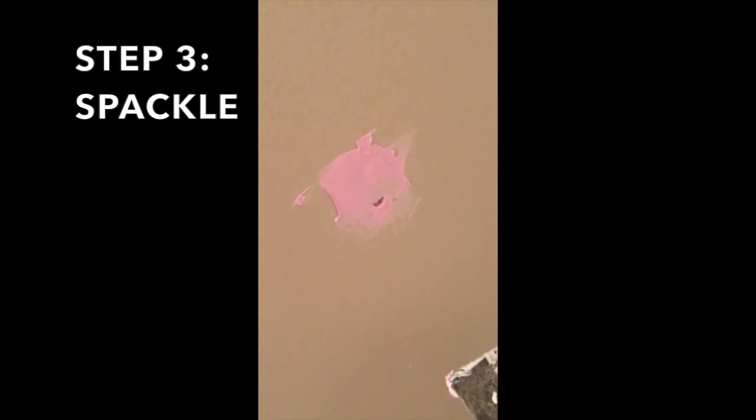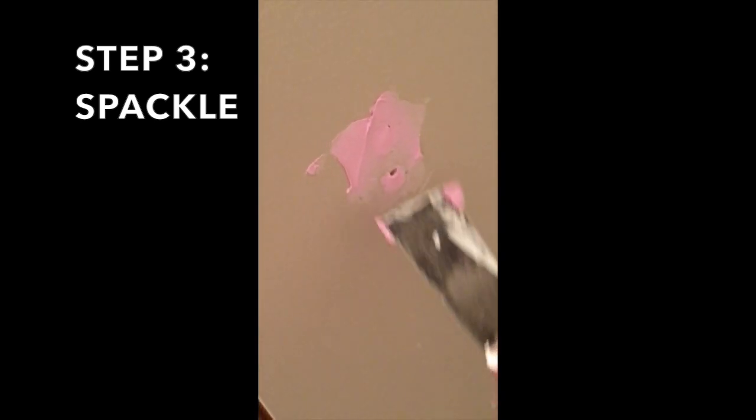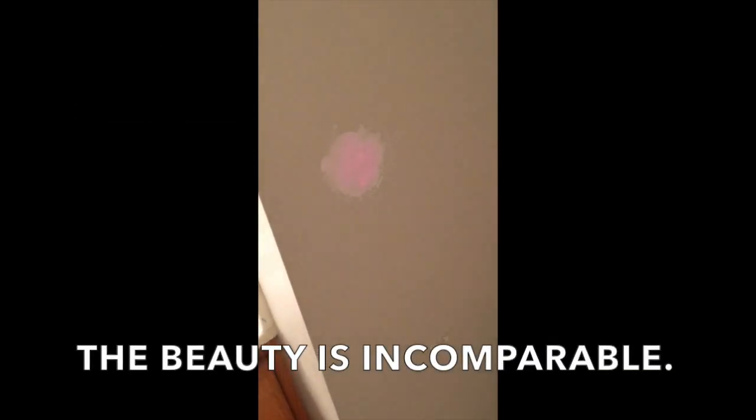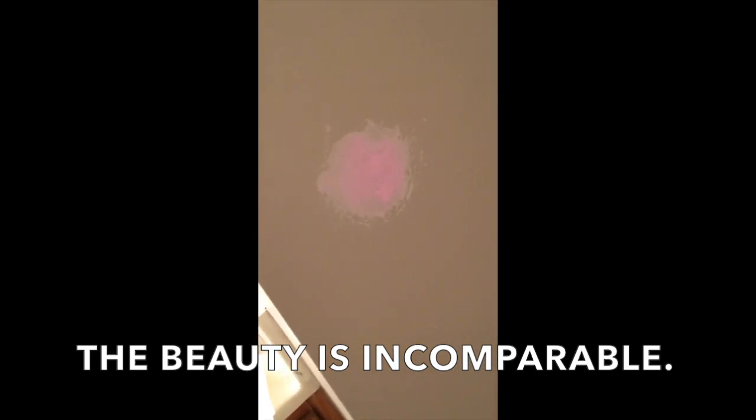Uh oh, I think I need more. All right, I think she's good. I'm going to sand that later. It's beautiful.